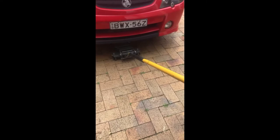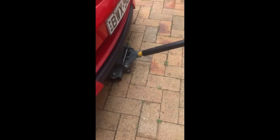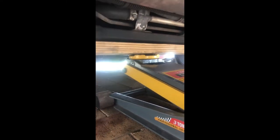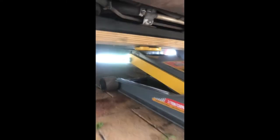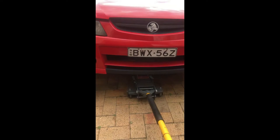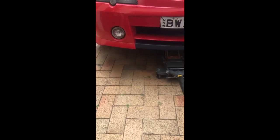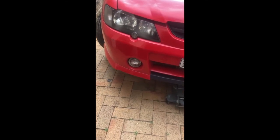If you want to jack up the front of the Commodore, the easiest way with a trolley jack is to jack it on the front crossmember. You can see this main crossmember here - I've put the jack right in the middle. That's strong there, that's part of the subframe. I've put some wood there to bolster it. We don't have to lift the wheels right off the ground for this job, just to give a little bit more space to work under there.